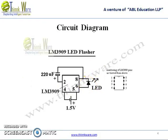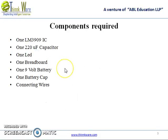The components required in this circuit are: 1 LM3909 IC, a 220 microfarad capacitor, an LED, a breadboard, and a 9V battery.